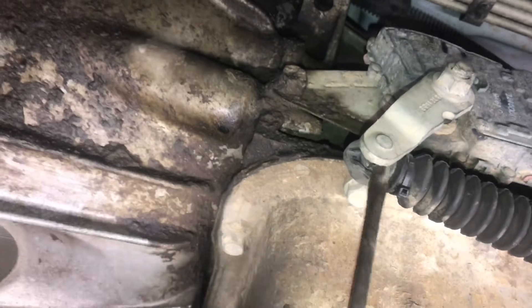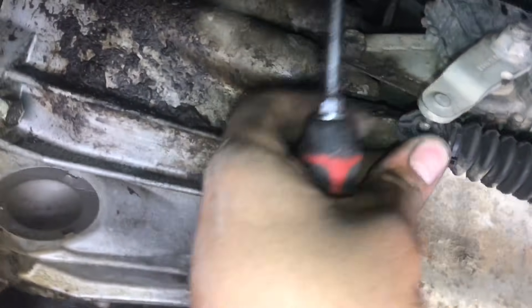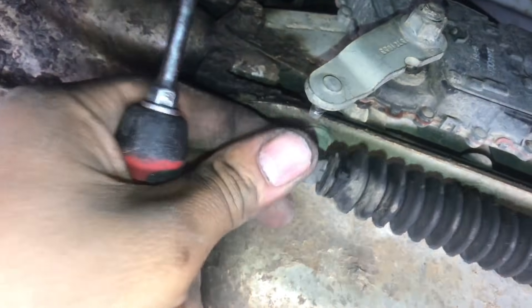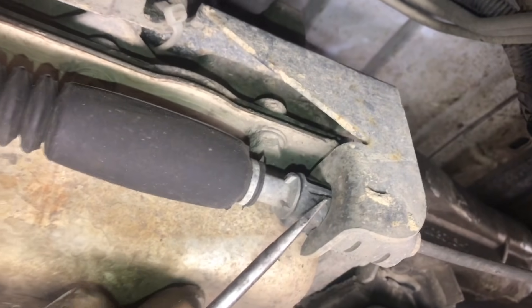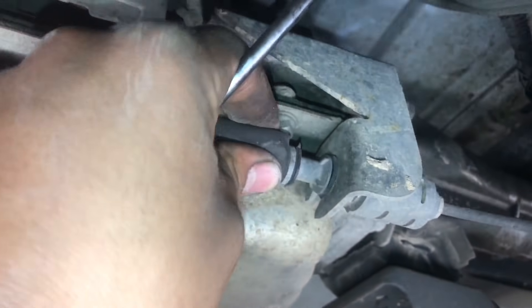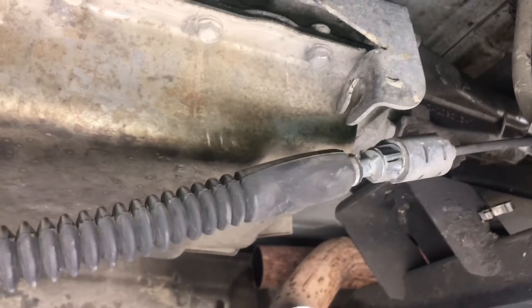The shift cable is already out here but it's kind of stuck, so you might want to shift the transmission into a different gear or just twist it out of the way. For the connector, it has a tab on the other side — you can usually do it by hand or grab a pair of pliers.